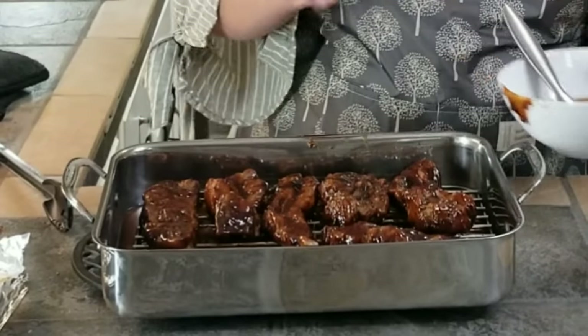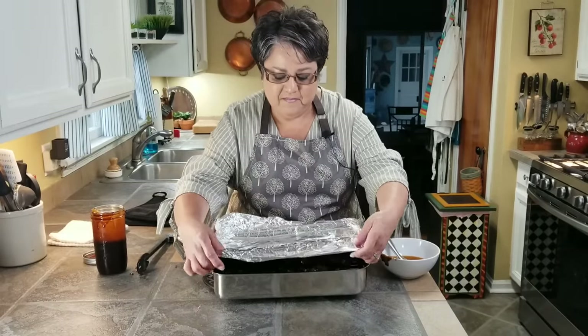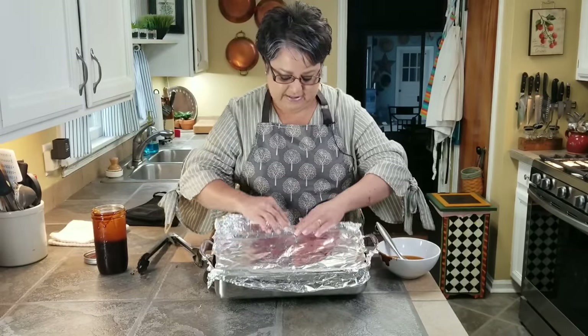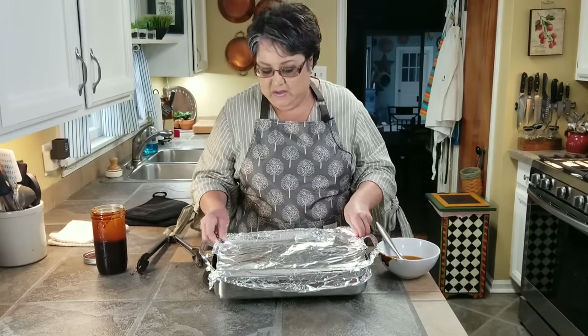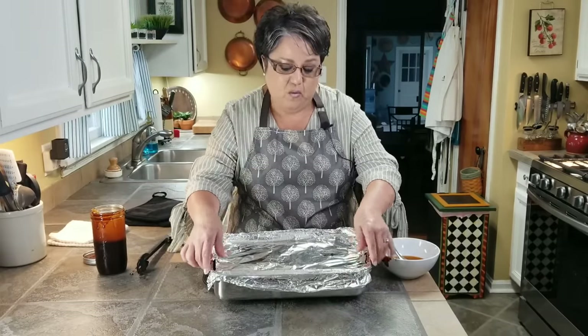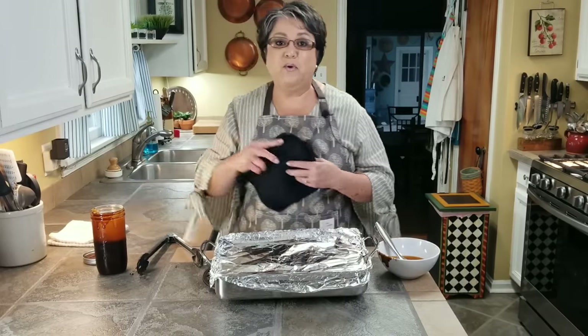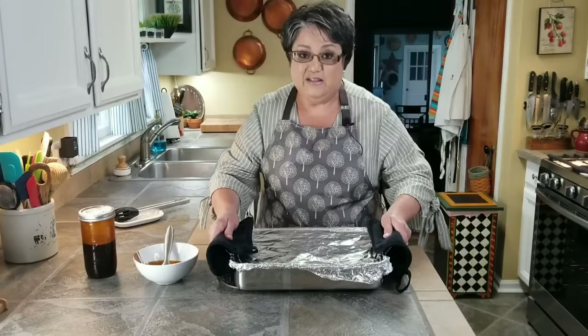I'm done applying the barbecue sauce. I'm going to put the aluminum foil back and put them back in the oven for 30 more minutes. You don't have to drain them at this point — you might think the barbecue sauce will come off with the steam but it's not — it clings on pretty good.